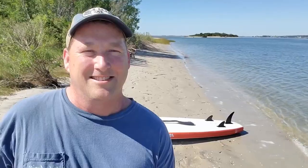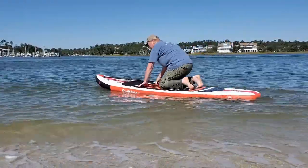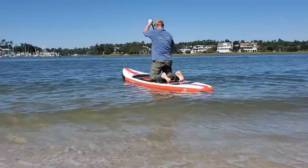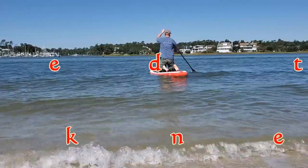So here we are on the intercoastal waterway. We're going to try this under $300 11-foot inflatable SUP out. It's going to be a trial by fire because there's a lot of boat traffic, there's a little bit of wind, and there's a whole lot of current. Let's see how this inexpensive inflatable SUP works.